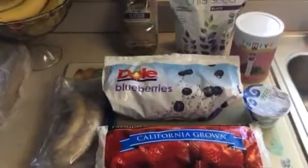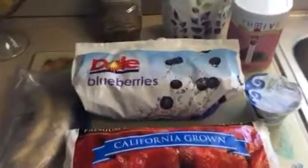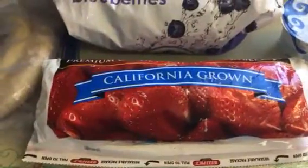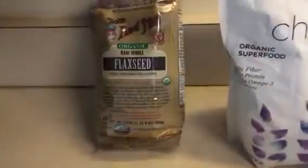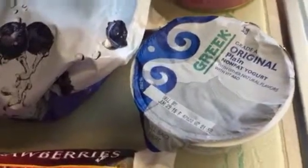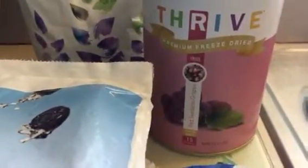This is what's in our morning smoothie every morning. We've got frozen blueberries, strawberries, bananas, flaxseed, chia seed, plain Greek yogurt, and freeze-dried red seedless grapes.